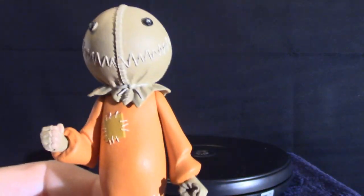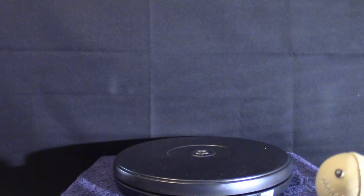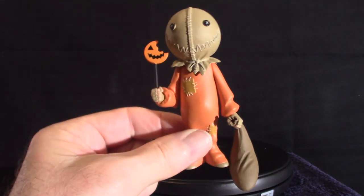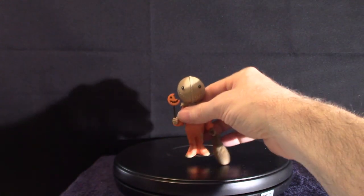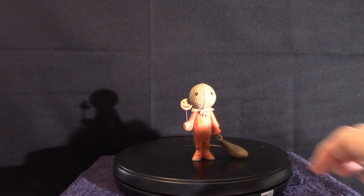Toony Terrors — I get confused with that. Are they called Terror Toonies or Toony Terrors? Anyway, that's Sam, and that's pretty much it in a nutshell. I'm going to put the lollipop in his hand and I can switch out the heads if I want, but I choose not to do that. There we go — this is what he looks like in all his glory.